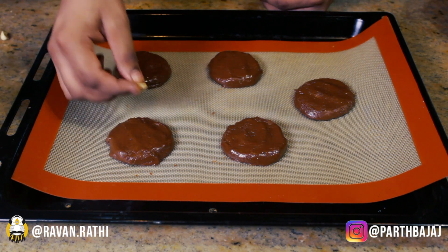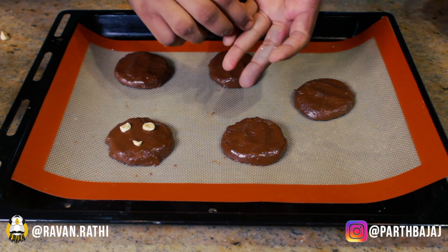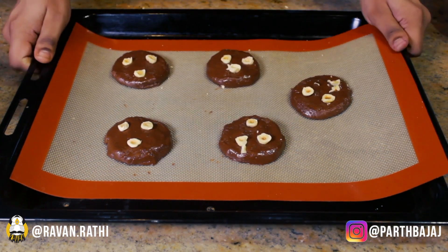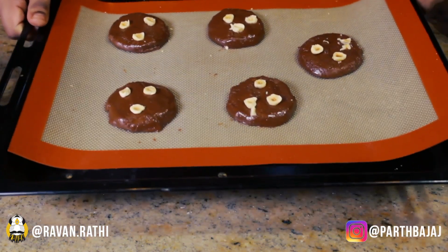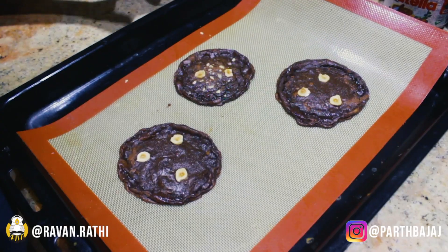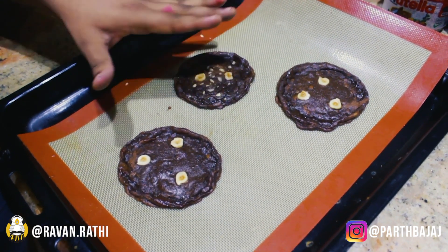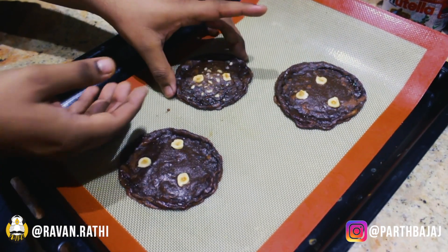Using a slightly damp hand, try to flatten the cookies a little bit using your fingers. This next step is completely optional — since we are making Nutella cookies, I thought we should also add a little bit of hazelnut on top. Now these are ready to go inside the oven at 170 degrees Celsius for 10 to 12 minutes. Our cookies are now out of the oven and they have spread out a little because there is no flour in it.